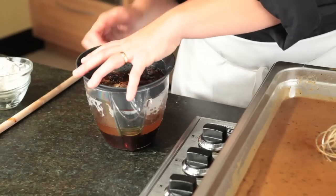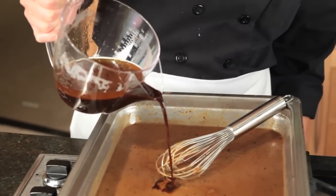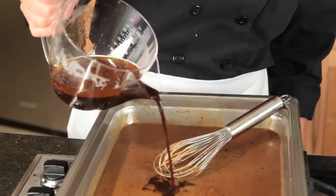When your gravy is as thick as you like it, you're going to add your pan drippings. This is the most important part — it's really delicious. Take the strainer off the top of your gravy separator and slowly pour the pan drippings into the gravy, making sure you don't get any of the fat in.